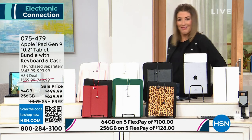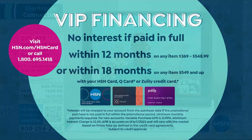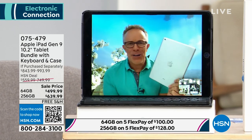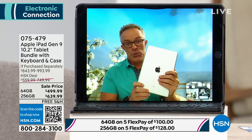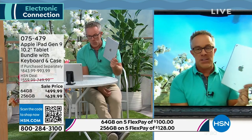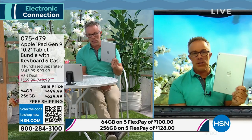Then choose your accessory color: black, white, rose gold, red — which comes with a black neoprene case — silver with a green neoprene case, or leopard with a black neoprene case. Bill Duggan is here to demo. I take this everywhere I go — whether I'm outside, inside, on the couch, or in bed, this Apple device is not a one-trick pony. It's an investment in amazing quality. The biggest thing with the ninth generation: it is the most affordable iPad out there. If you got through the summer sharing one iPad and realize you need another going back to school, this is the one to upgrade to.